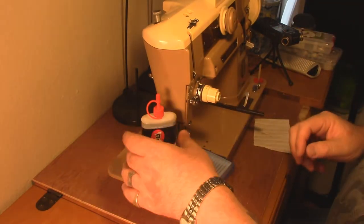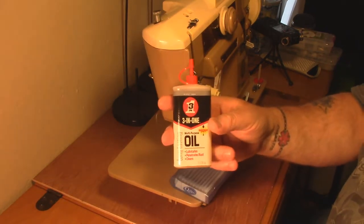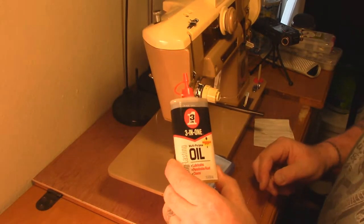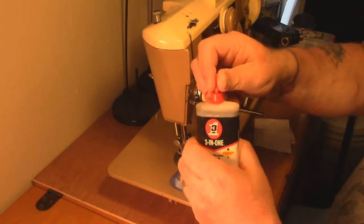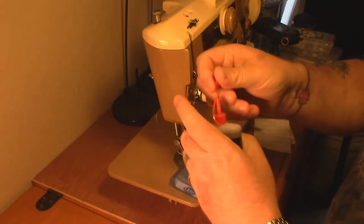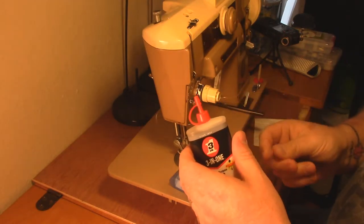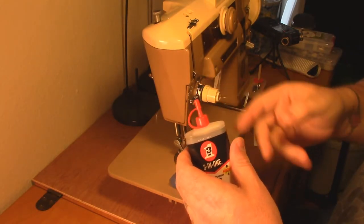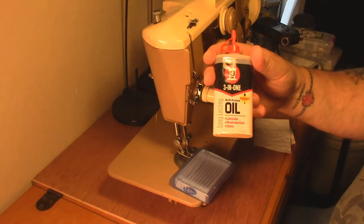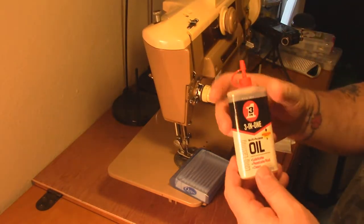You're going to need oil. Three-in-one oil is the kind we've used on these machines forever. This oil is probably my favorite - it's just a light grade machine oil. It has a little cap that pops off. Some of these have a telescoping tip, but I don't like it because it's hard to get in there and it seems like it leaks. You just want some three-in-one multi-purpose oil or a light machine oil. I think I bought this over at Ace Hardware for about three dollars.